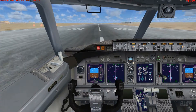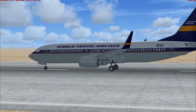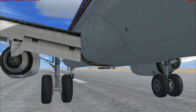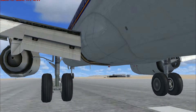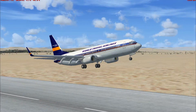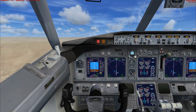Taking off now — didn't quite line up with the takeoff point perfectly, but that's fine. Just take off, then gear and flaps up.